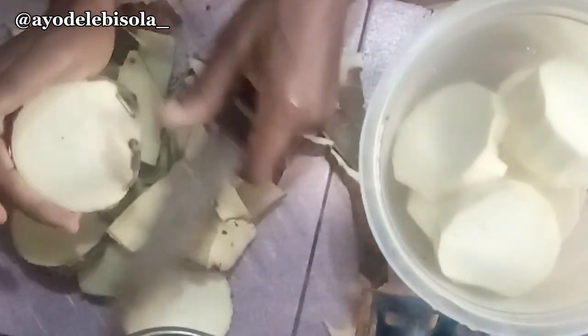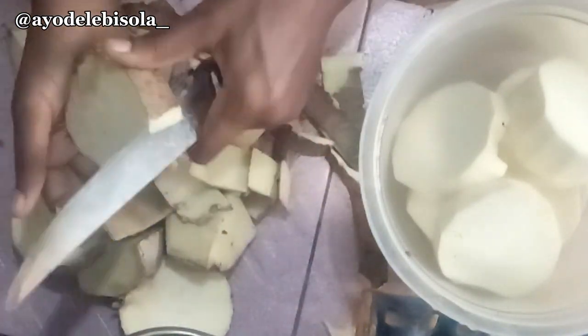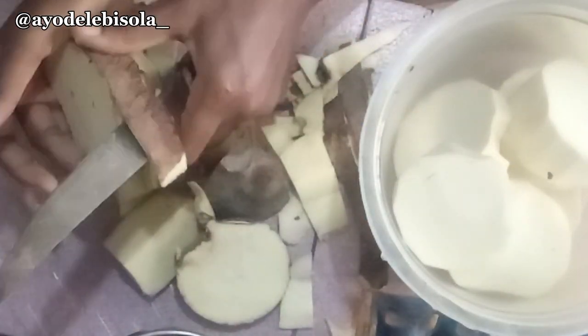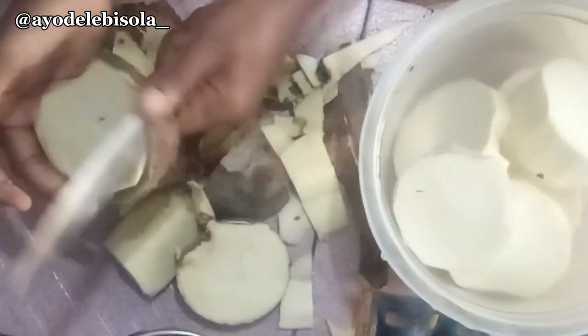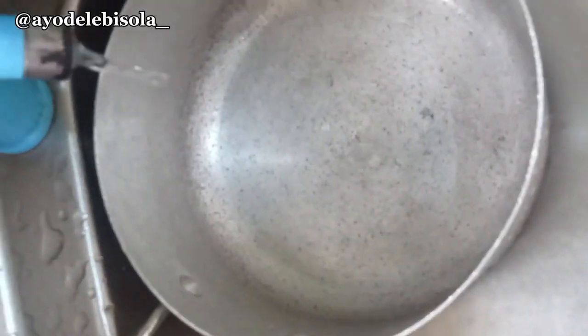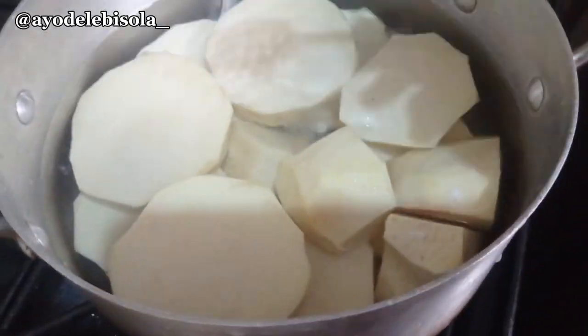Throw them inside water — if you don't want your yam to get all those black yama yama, just cut them, put them, make water cover the yam. And if you look through your window, make sure your neighbor don't decimate you. Then put water for pot, put your yam inside, put salt as you like.